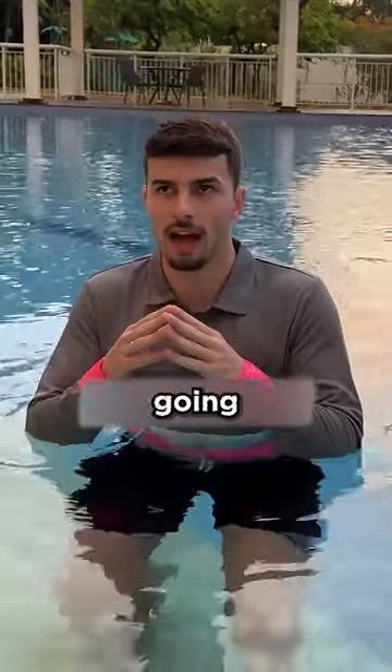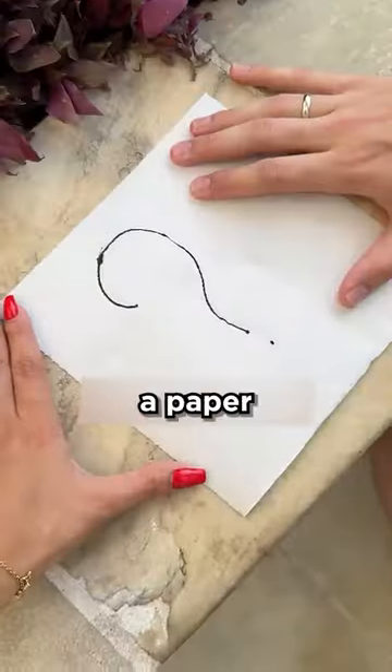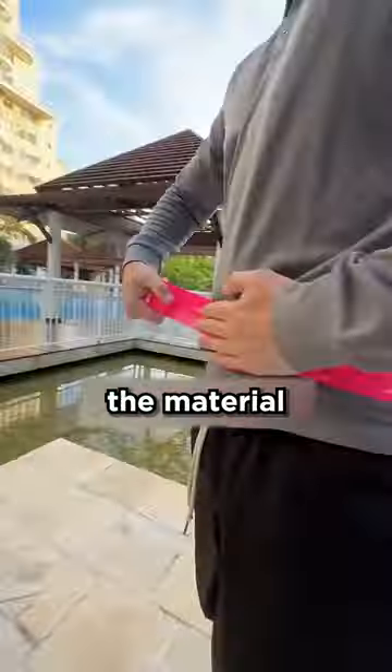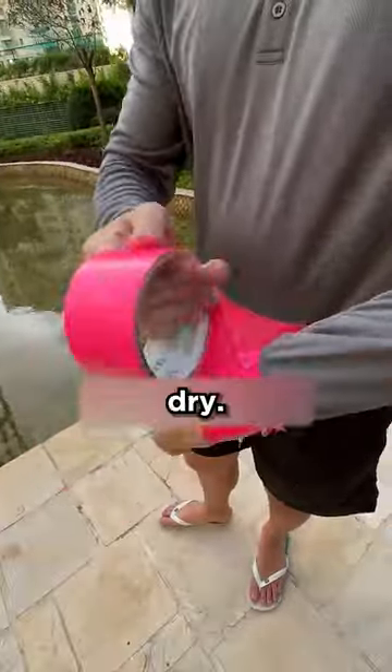That's a waterproof shirt, and today I'm going to test it. To do this, I placed a paper towel on my chest and sealed the entire shirt 100% to see if the material would really keep the paper and my body dry.